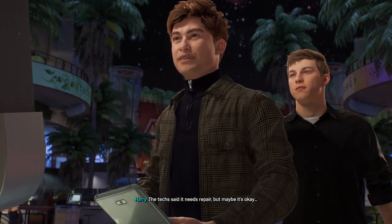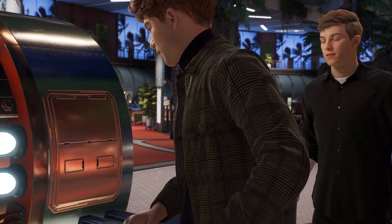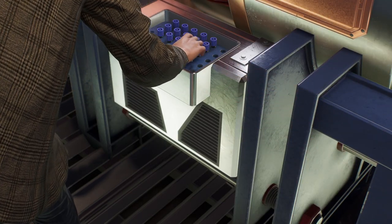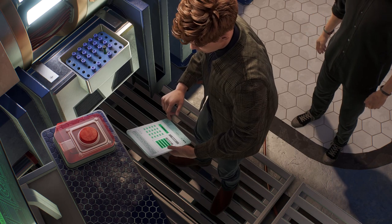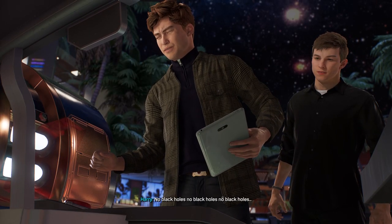The text said it needs repair, but maybe it's okay. Maybe it is, maybe it isn't. Who knows? Big red button. No black holes. No black holes.